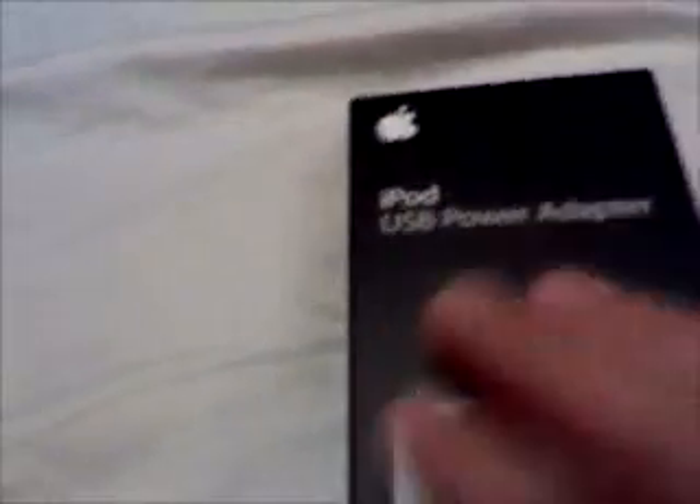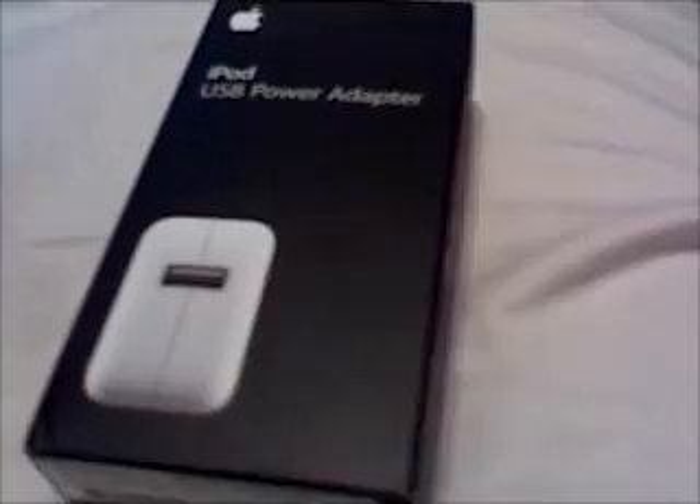For that much money, you can go out and buy yourself a PSP game or something like that. So basically, I'm going to be opening this — I re-opened it before but put everything back into the original position. I'll be plugging it to my iPod Touch and into the wall, and showing you how it compares to an iMac or iBook Power Block.